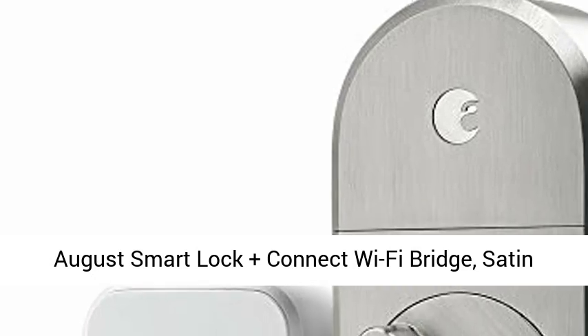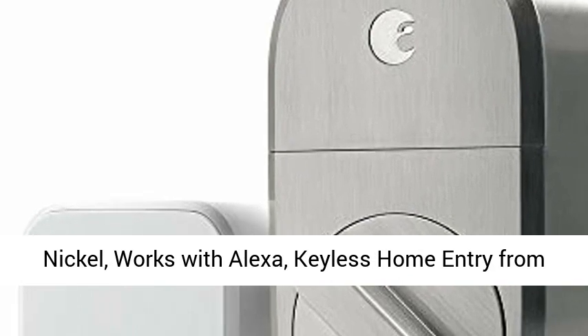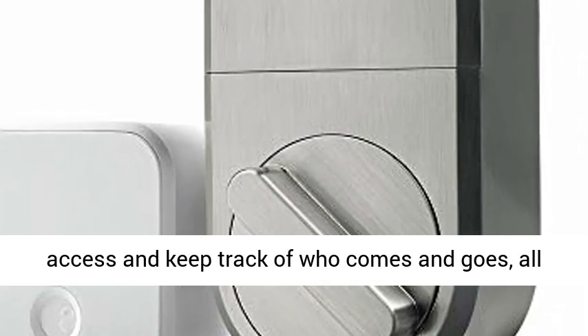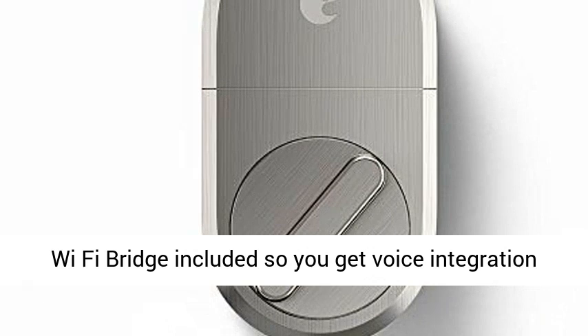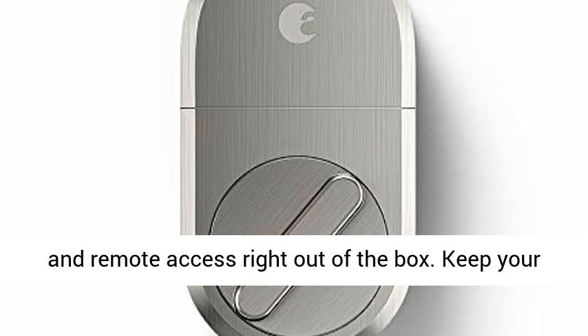August Smart Lock Plus Connect Wi-Fi Bridge, Satin Nickel, works with Alexa — keyless home entry from anywhere. Lock and unlock your door, grant keyless access, and keep track of who comes and goes, all from the August app, from anywhere. August Connect Wi-Fi Bridge included, so you get voice integration and remote access right out of the box.